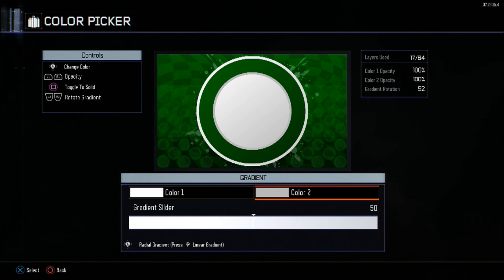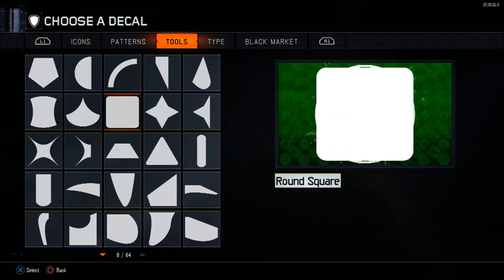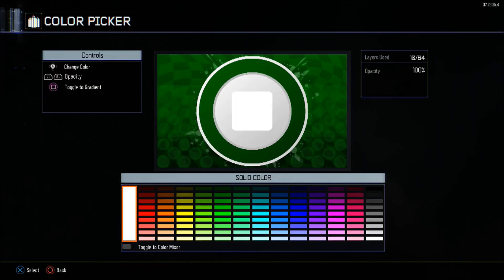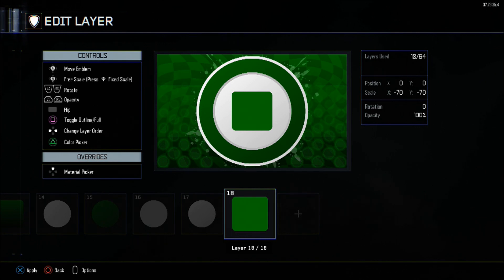The 18th layer will be the round square. X will be at 0, Y at minus 9. In terms of scale, it will be minus 46 X axis, minus 74 Y axis. The colour will be the base green: 5, 118, 10. This colour will be used mostly for the emblem, so please remember that — it will make things a lot quicker.